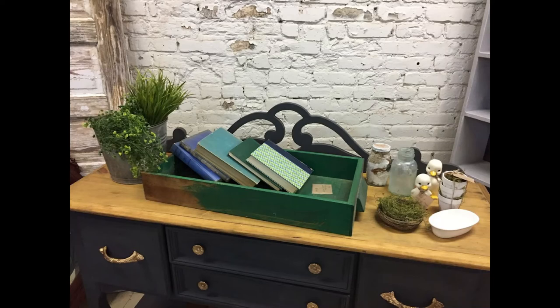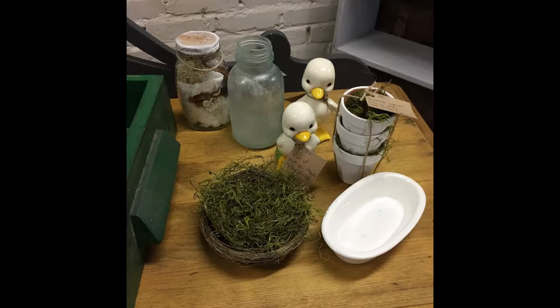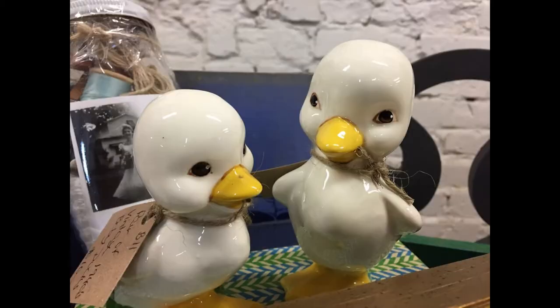Here is a really quick spring vignette that you can create with items you probably already have lying around your house. I just took an old wooden desk drawer, a galvanized bucket, a vintage glass bottle, some terracotta pots that were wrapped in twine, some old books, a bird's nest, a ceramic soap dish, and these cute little vintage baby ducks.